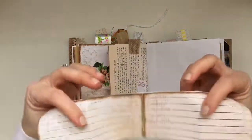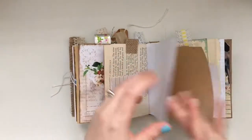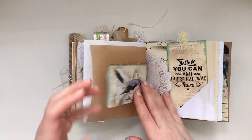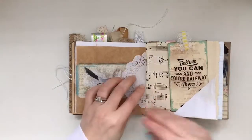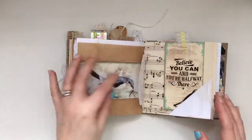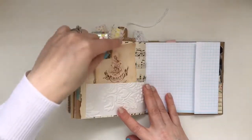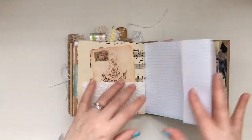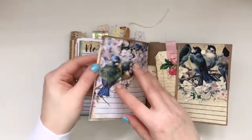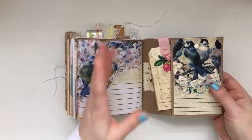I was thinking when I was making this that it would be such a great gift for somebody, because it's not an intimidating size of a journal. It's small enough that you can start to journal in it and not have to put so much in it — maybe even a gratitude journal, that sort of thing. It's easy to carry. It would be a great starter also for someone thinking of making journals but not sure what to do.